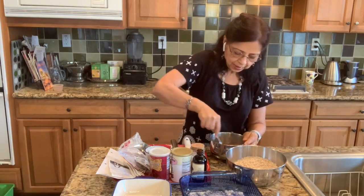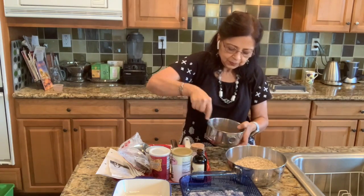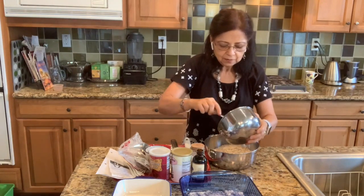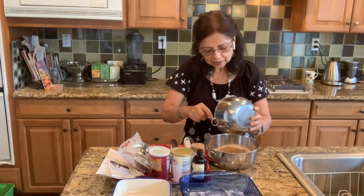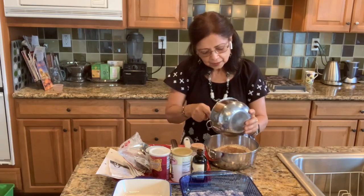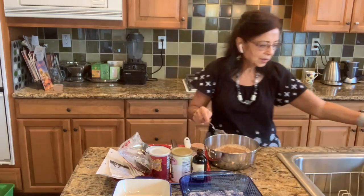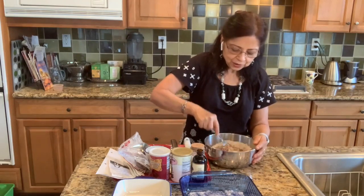I'm going to add my banana pulp with the vanilla, ginger, and lime juice. It's a very simple recipe — just a few ingredients but equally yummy. One thing I want to tell you: it's not going to be overly sweet, it's going to be mildly sweet, because remember we have not used any sugar at all.